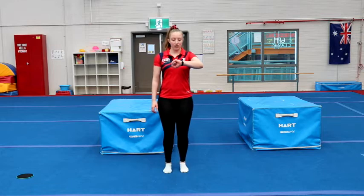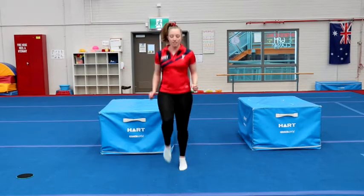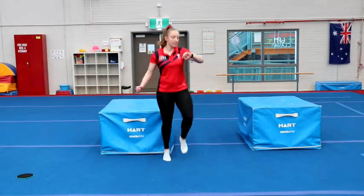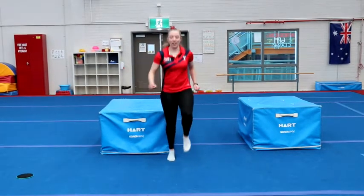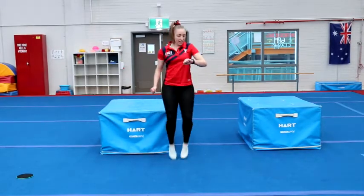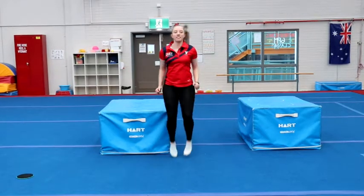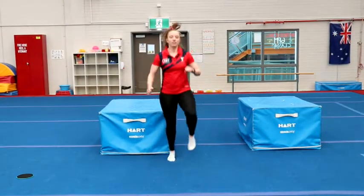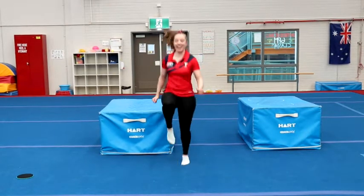Ready, set, go. That's it, keep going. We're halfway. That's it, keep it up. Only 10 seconds to go. All right, without stopping, 10 high knees. Go — 1, 2, 3, 4, 5, 6, 7, 8, 9, 10.